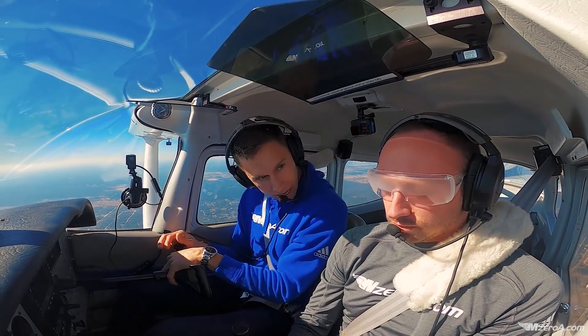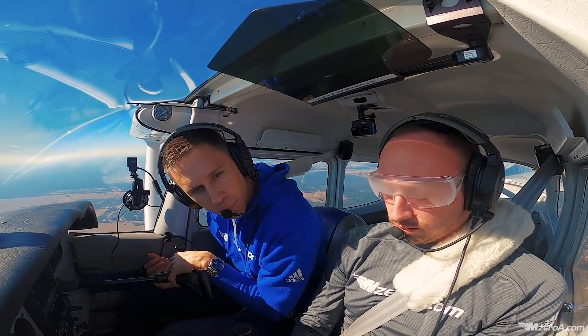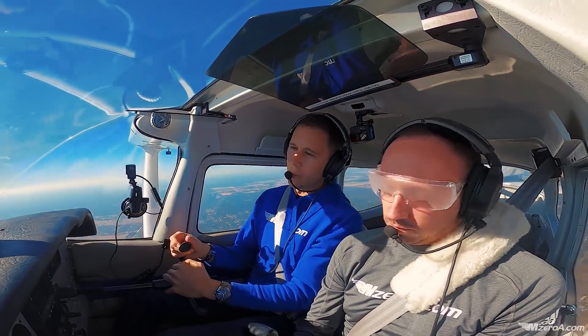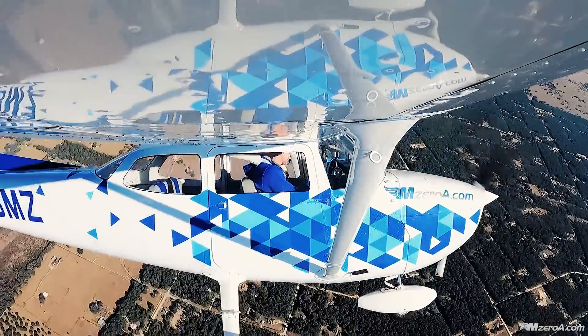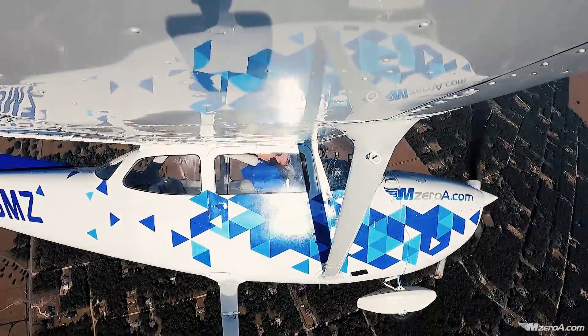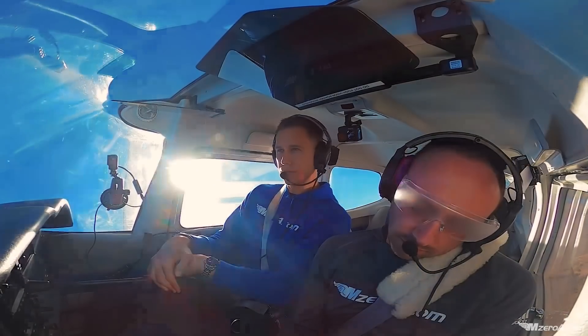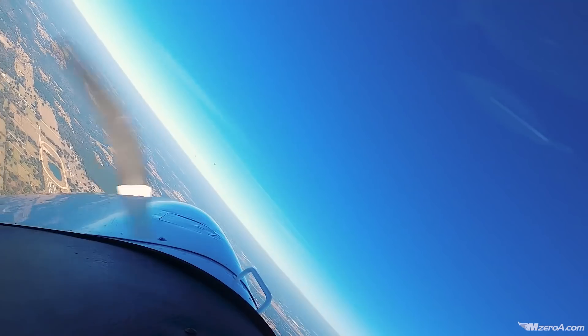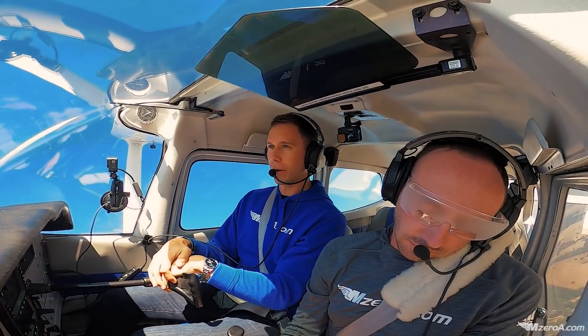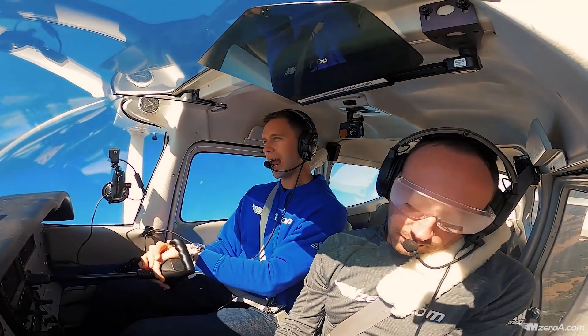Matt, when I say now, put your left ear to your left shoulder — ready, now. We're trying to mess with all the fluid in the eustachian tube of the inner ear. We're trying to get that to kind of fly around and stabilize as well. Matt, when I say now, I want you to put your right ear to your right shoulder — ready, now.